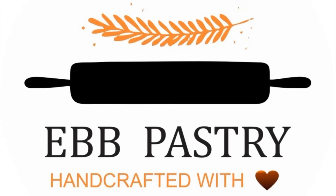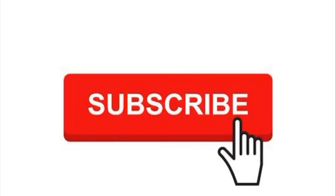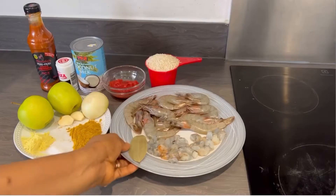Hello everyone, you are welcome to my YouTube channel. If today is your first day, please don't forget to subscribe and turn on your notification button so you can be notified whenever I upload a new video.